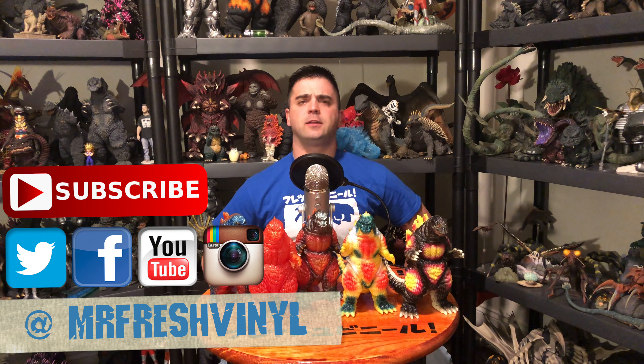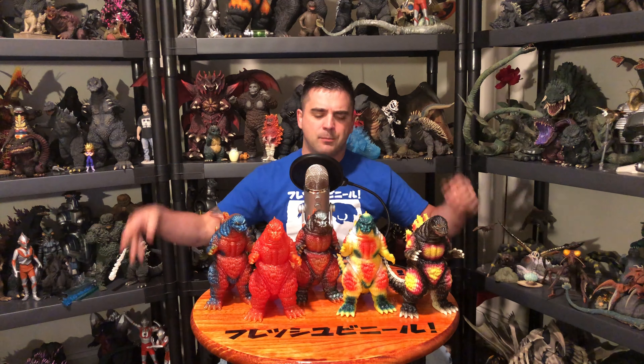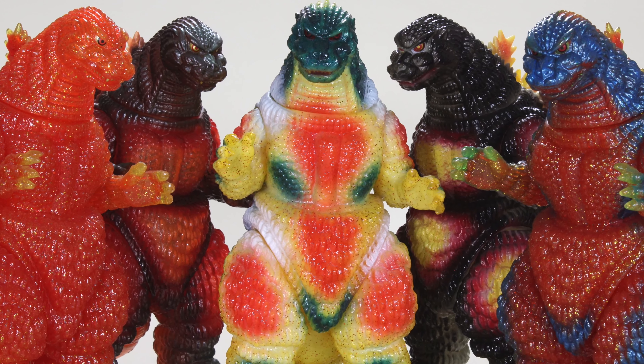What's new guys, back with a fresh final review. Today we're doing something a little Marmot fresh — we're looking at five Marmot Desu Gojis. Five, five, five, five.